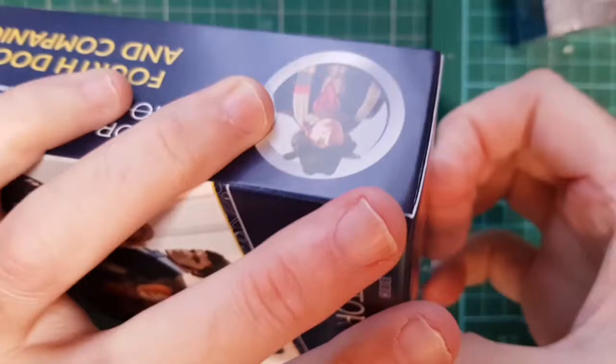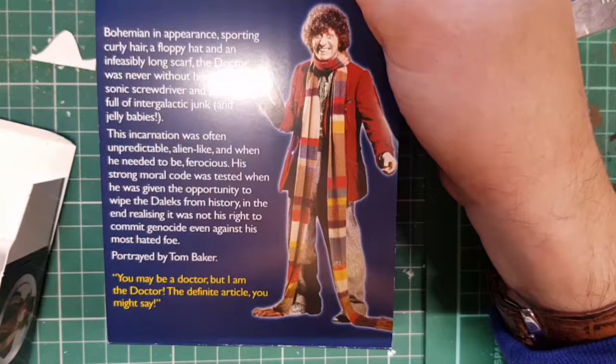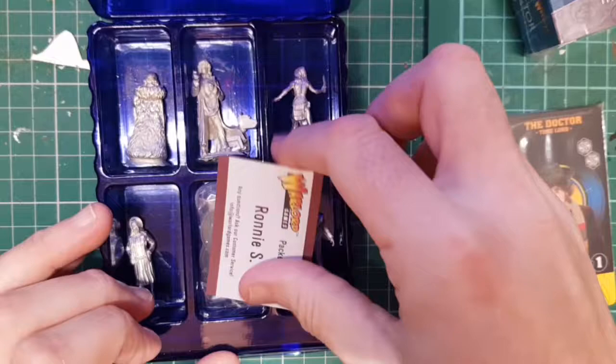Let's see what the figures are like. Quite a nice photo of the Doctor, even though it's the wrong costume for the figure. The scarf is helpful but not helpful for painting it — that one's the correct outfit. You get a little biography of each character and the cards, we'll have a look at them in a minute.